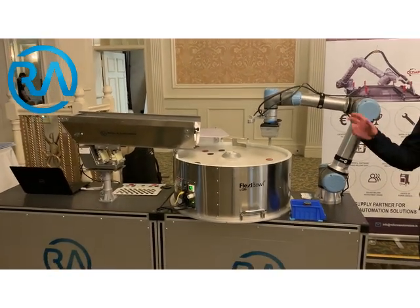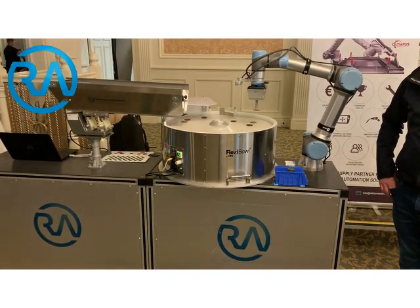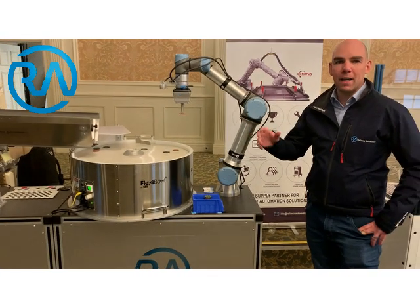As you can see, we've got great vision there in 2.5D from the OnRobot vision system, and the flexible feeder then feeds the parts.